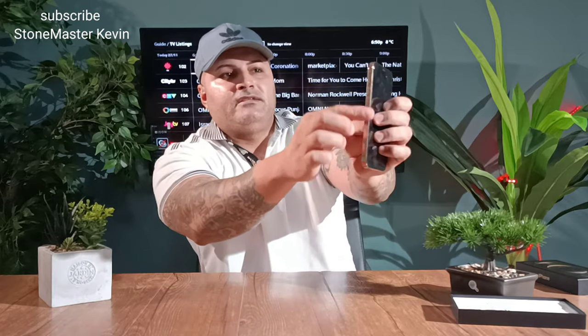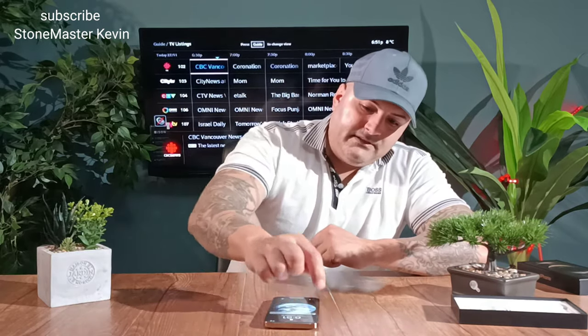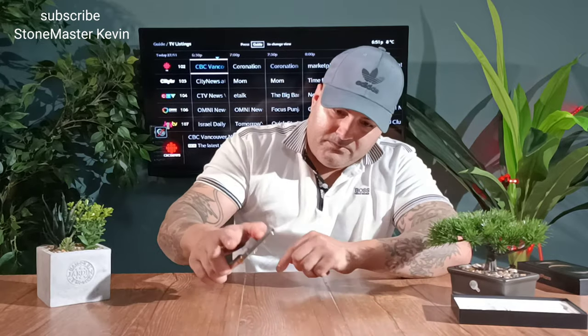You got the Apple logo, your on/off button, all your buttons, and your flash — looks really nice. If you put this beside the iPhone 11 Pro Max, they look a little bit similar but the sides look way different — this one is more square. If you put it down, it wobbles a little bit, so make sure you put it somewhere safe. These cameras on the back — if you put it on a surface with sand or a rock and move it, it will scratch the cameras.